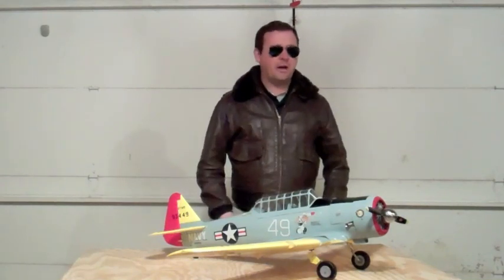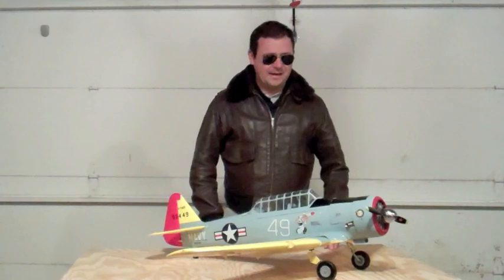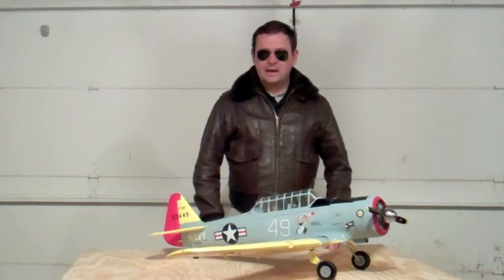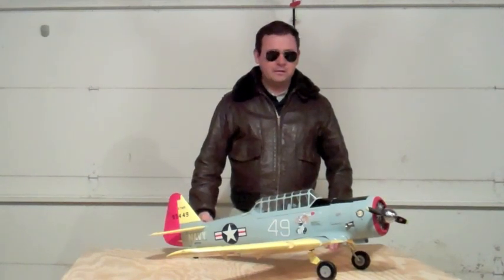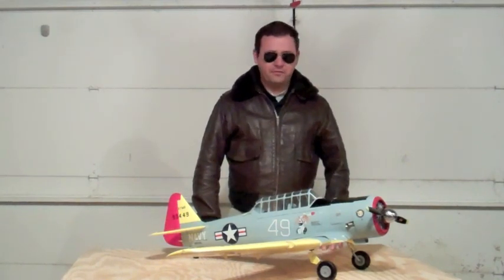Pilots, welcome back to RC Air Training Command. It's your test pilot Ryan here today with the Arctech T6. This is distributed by Banana Hobby and comes in at a 51.2 inch wingspan. It's a great little plane. There are some modifications I consider must-do to make it airworthy, and I will get into those at the end of the video during our debriefing portion. So we're going to get right out to the field and fly this thing and show you what it can do.